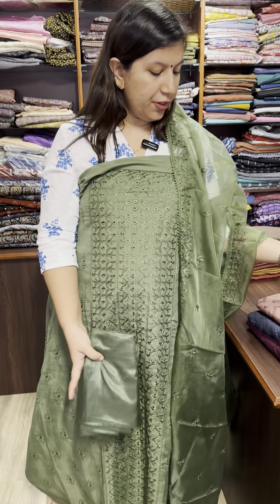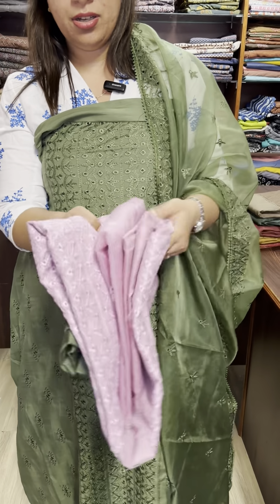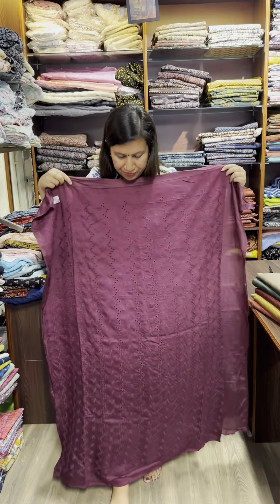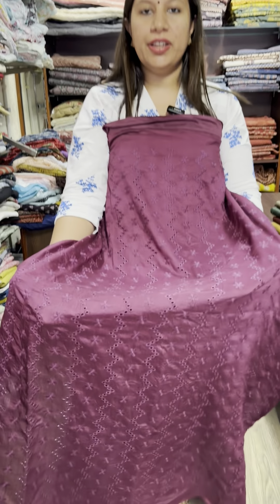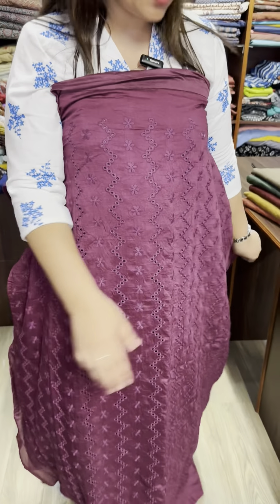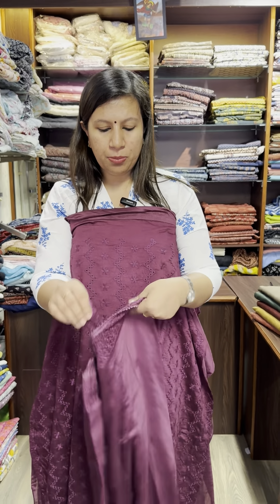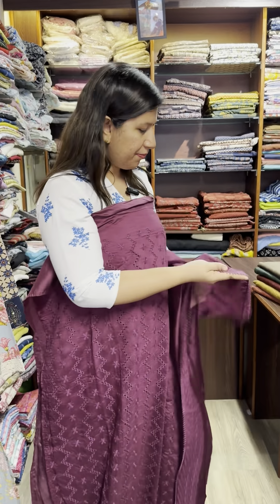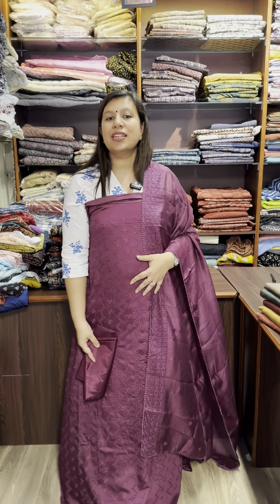This is a light lavender shade. This is the front part — the top and the front part. Back side. The front part has a lot of work. The bottom. Set price is $1,525.